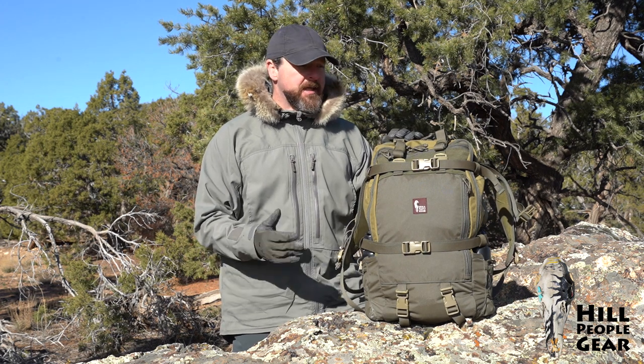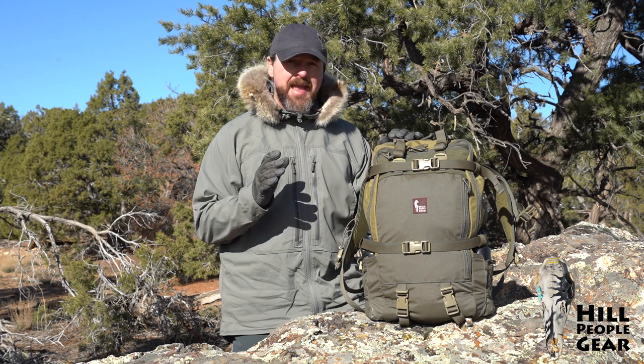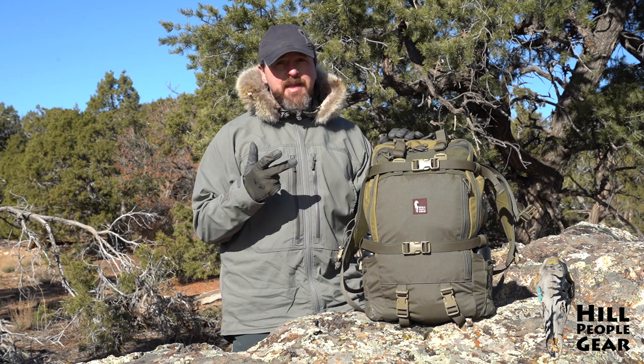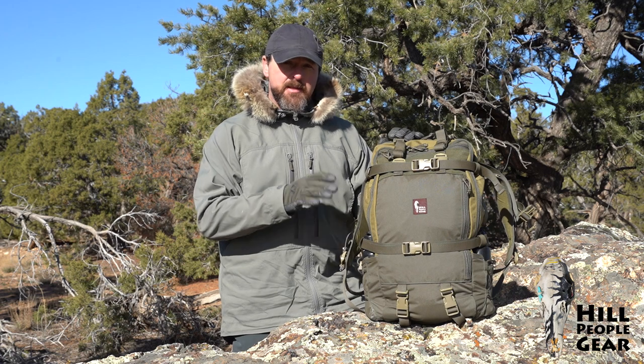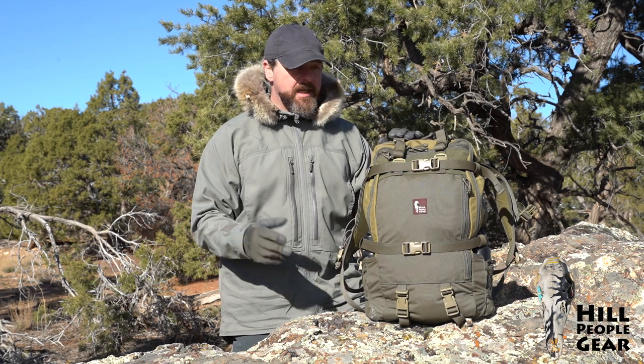The Aston 3 is the latest iteration of our Aston House series of backpacks. Originally we had the Aston House, then we had the Aston House Backcountry. This has taken some of the lessons we've learned from both of those and it's the latest iteration.